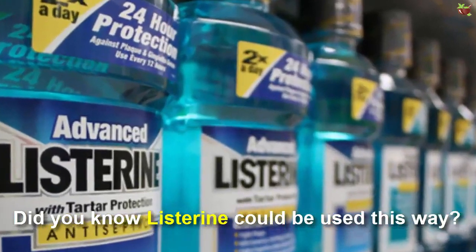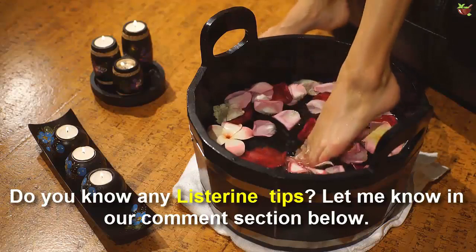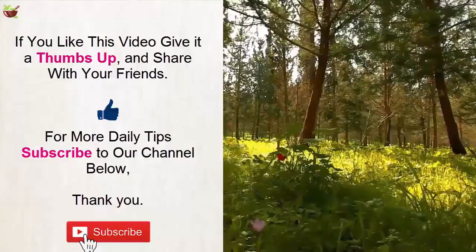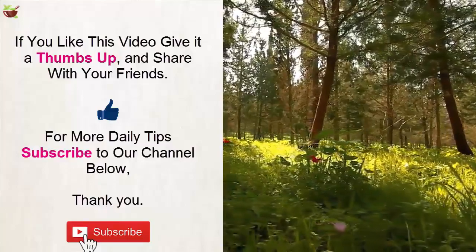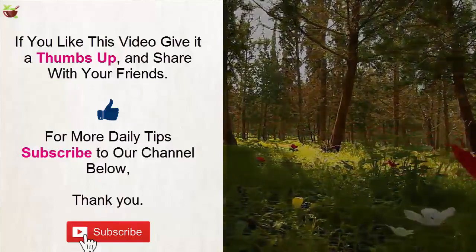Did you know Listerine could be used this way? Do you know any Listerine tips? Let me know in the comment section below. If you like this video, give it a thumbs up and share with your friends. For more daily tips, subscribe to our channel.